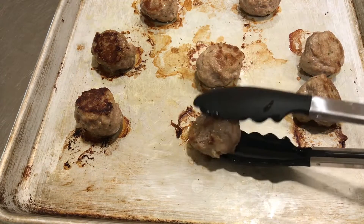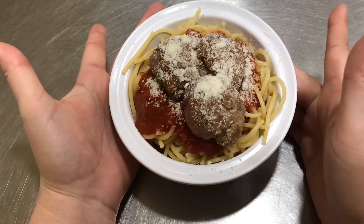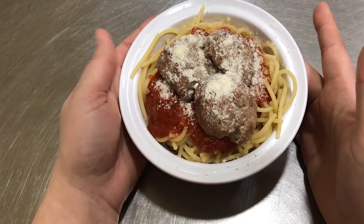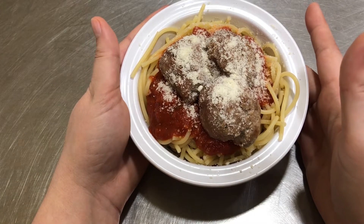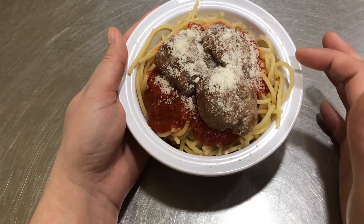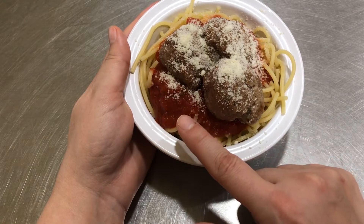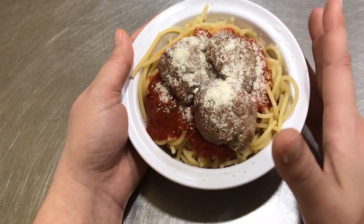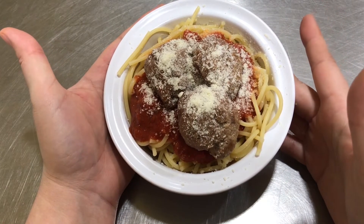They've got good color. There are lots of ways you can enjoy these healthy meatballs — you can put them on a sandwich, dip them in sauce and eat them by themselves. But of course I put spaghetti in a bowl, put some red tomato sauce on top, then my meatballs, and covered it all with Parmesan cheese. So, so yummy!